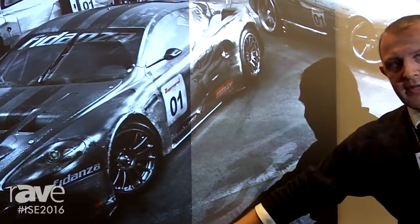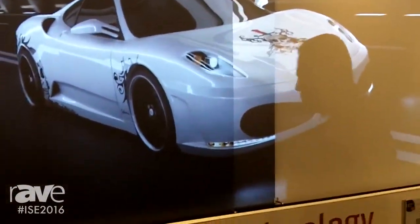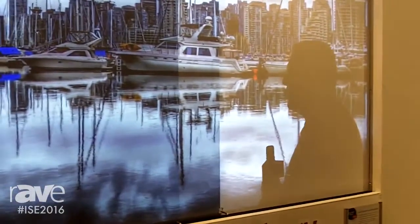By using the Supernova screen material, we get very deep black level. We preserve the contrast and have very high image quality.